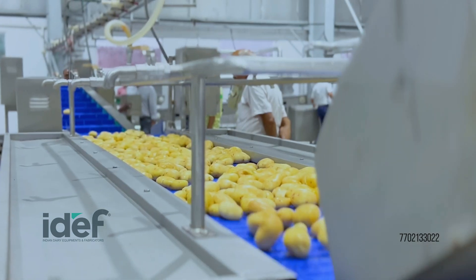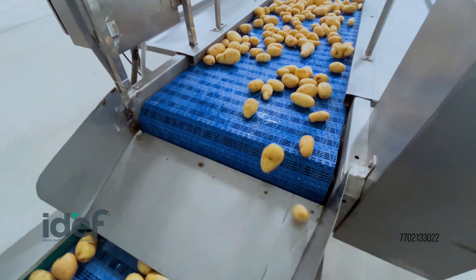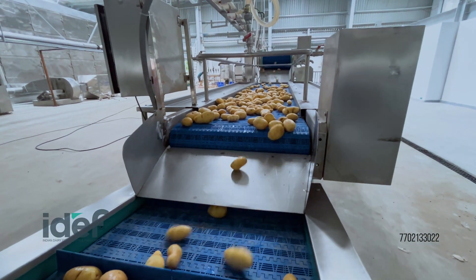The potatoes pass through one final inspection conveyor, where any remaining defects are caught before slicing. This rigorous inspection guarantees product quality.